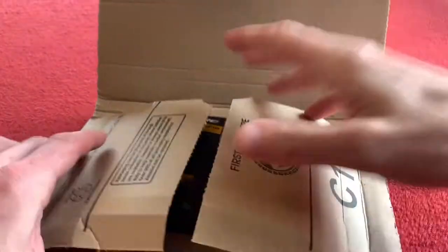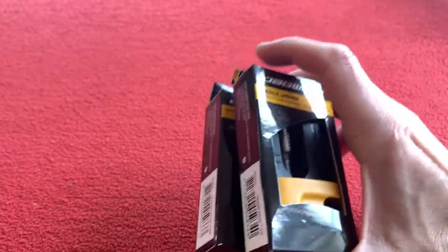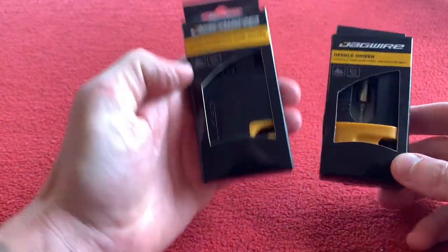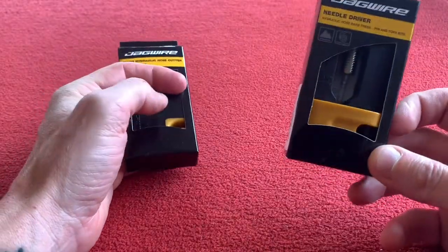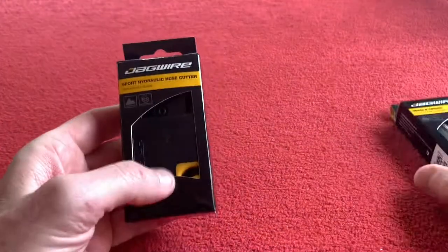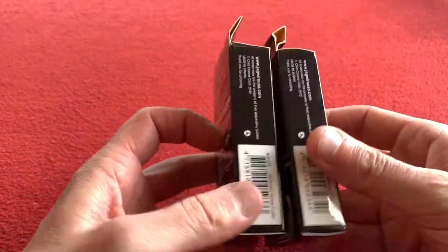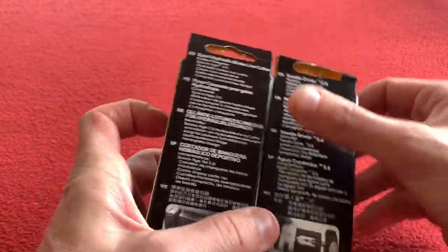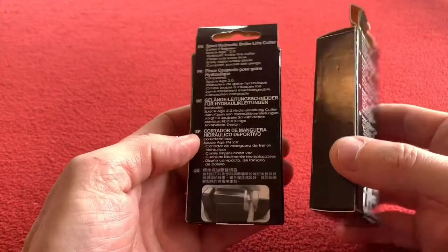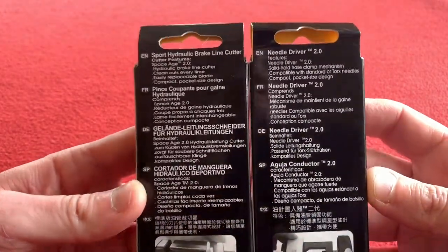The last tools I need to be able to do everything on my bike are these little beauties. I bought these from Amazon — the hose cutter was about 10 pounds and the needle driver about 15 pounds or so. It's the only thing I've never done on my bike, and that is hydraulic brakes. So I ordered these for my build, and I'll be doing my own brakes this time, or trying, and then taking it to the bike shop when I fail.